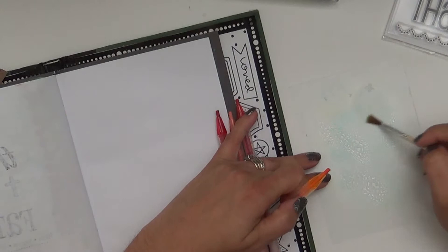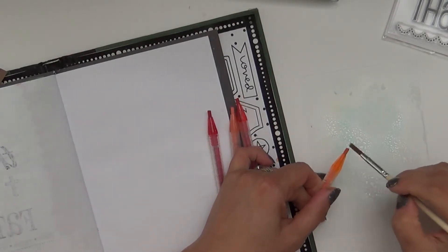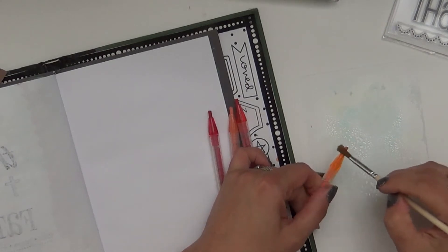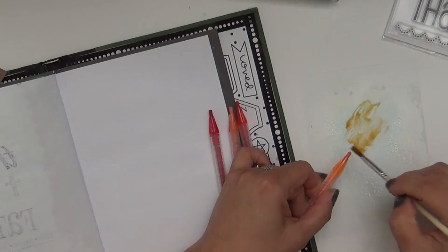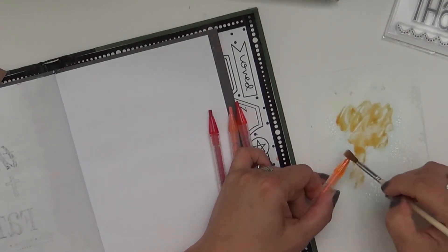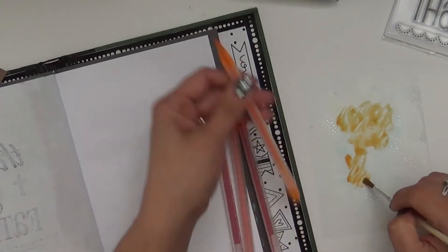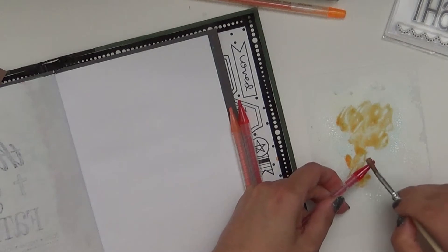I'm going to use the brush that came right in the pack and grab the color directly off. I got a little dirty orange there because I was using the other color, but I'm grabbing it right off of the watercolor twist. I'll switch over to some red.